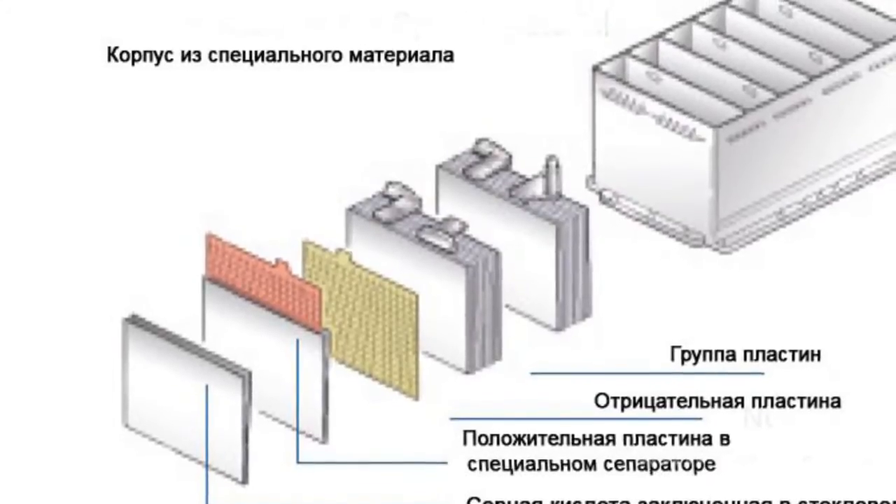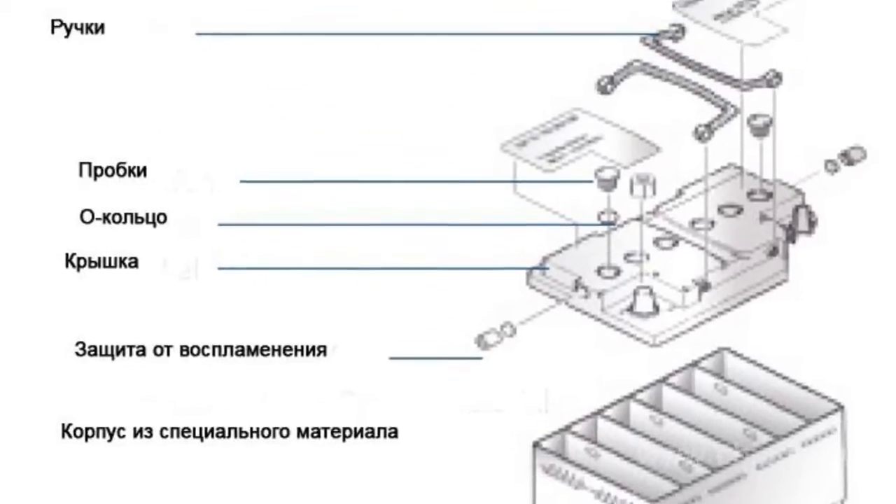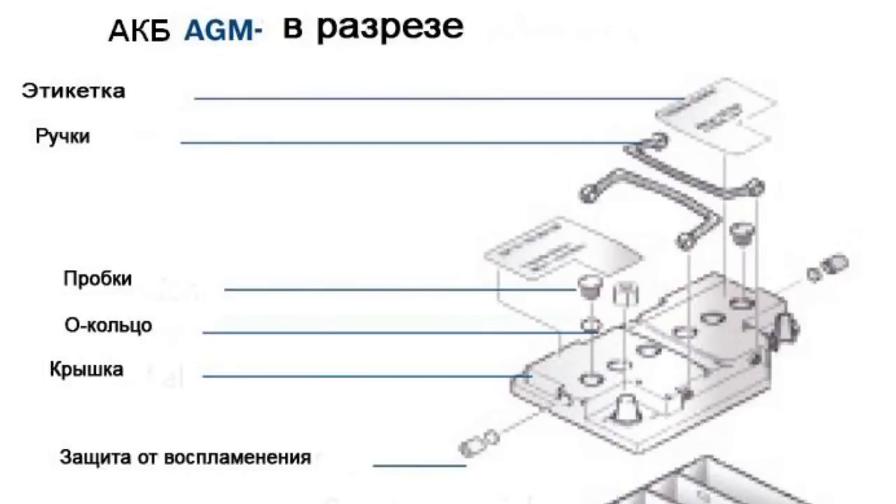Micropores of the material are not filled with electrolyte completely. The empty space is used to recombine gases. Moreover, there are several hybrid technologies that improve the battery's characteristics.